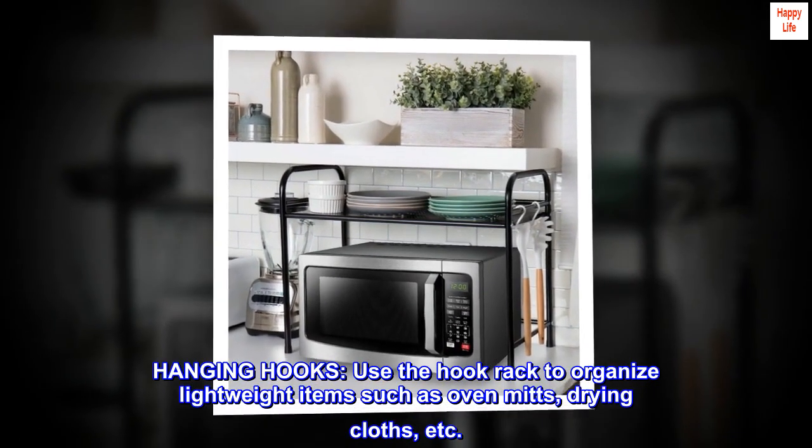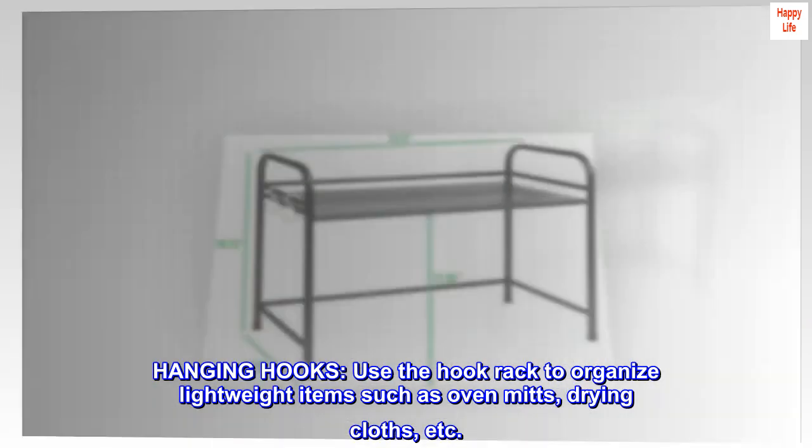Hanging Hooks. Use the hook rack to organize lightweight items such as oven mitts, drying cloths, etc.